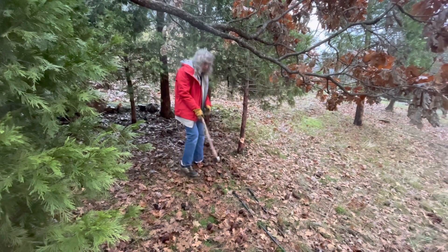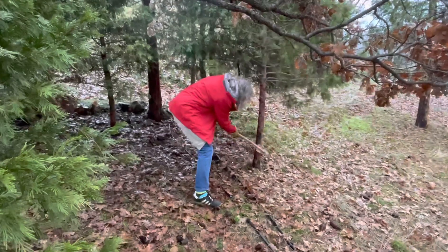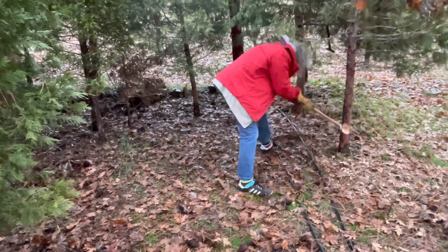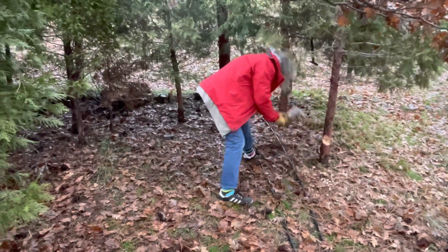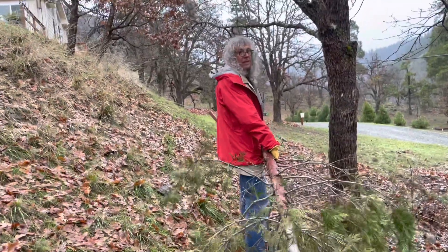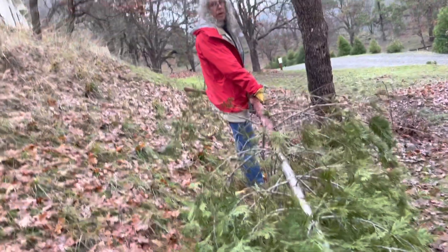The altitude up here — we came super high up to get a good tree. There it goes. We are taking the Christmas tree back to the house through many miles of forest. You can see how winded I am.